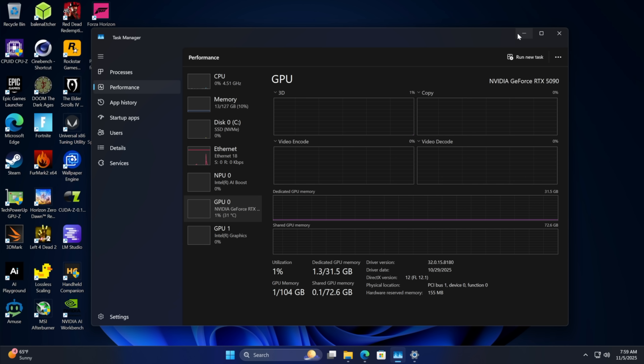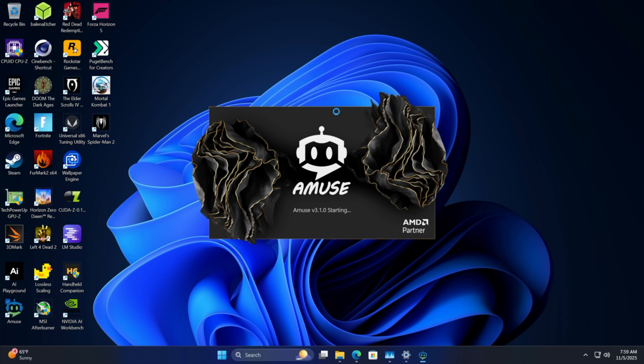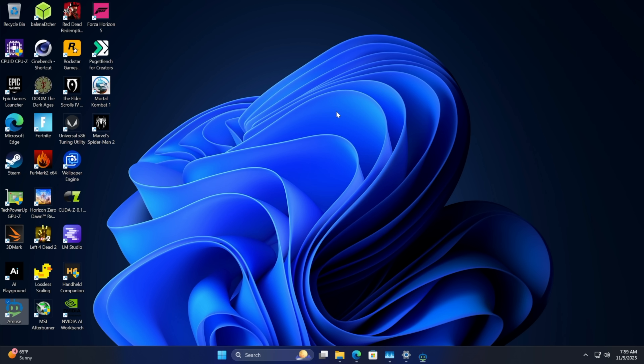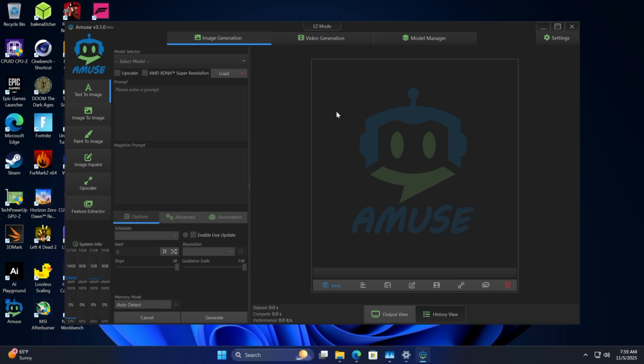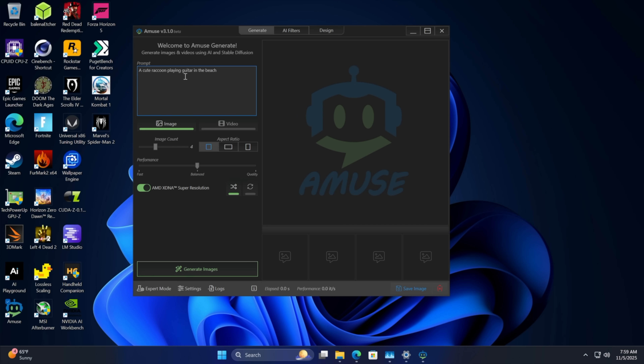This thing is quick — it's definitely a workhorse. A couple of things I've been messing around with are image and video generation. You could use ComfyUI if you want to. I've got Muse here — originally AMD partnered with this company to bring a nice AI suite over to AMD, but it also works really well with Nvidia. So we've got image generation, but I wanted to go with some video generation.